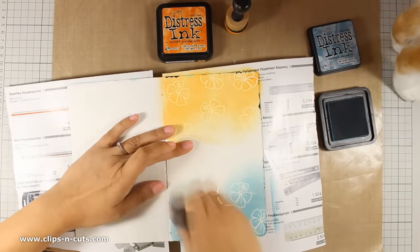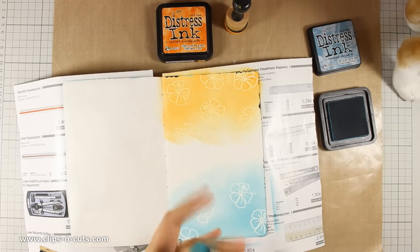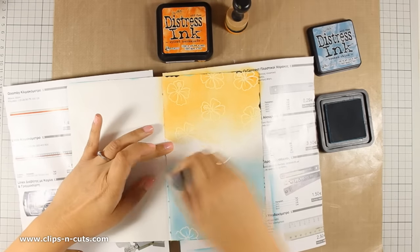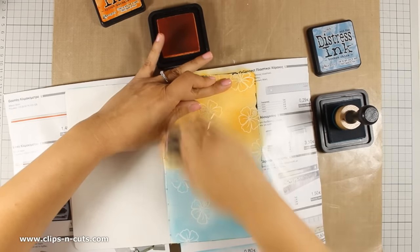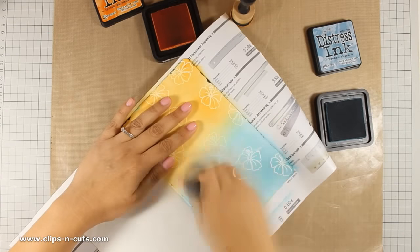My little helper Ginger is on my craft desk, so I just saved him from stepping all over my distress inks, and now he is trying to drink water from my jar with brushes so I have to save him from that as well. And finally he is going to sit just next to me and watch how I do my art journaling and check out if I am doing everything correctly.